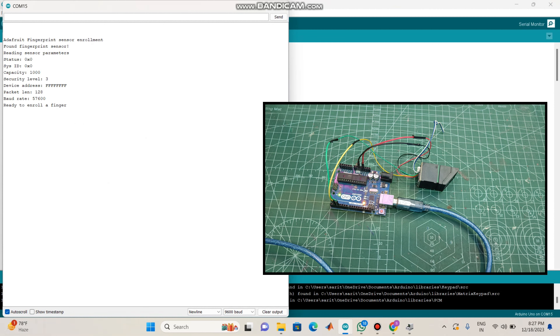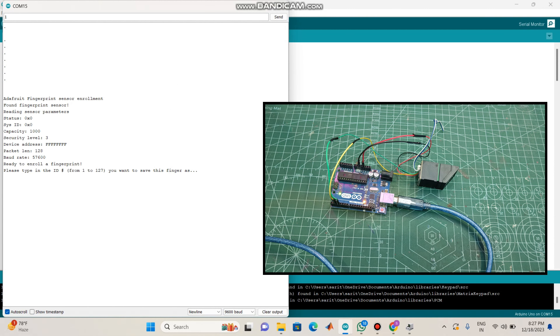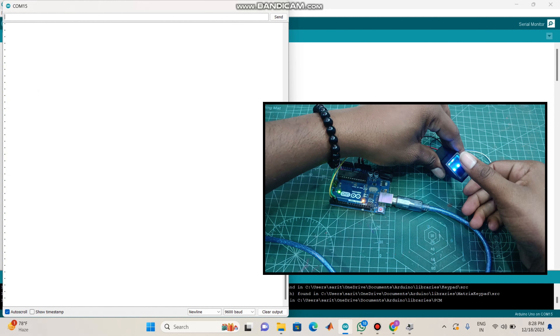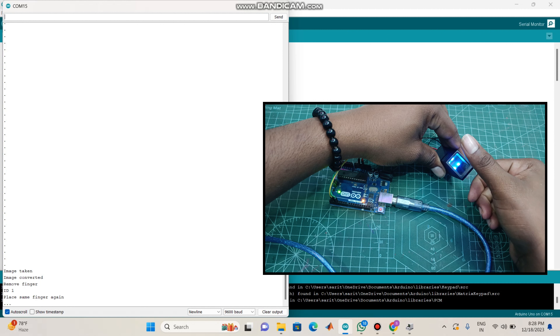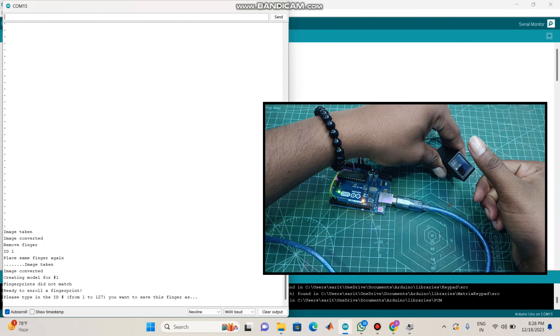Let's open it. Please type the ID — type 1 to save the fingerprint. We can store the fingerprint. So we will start with the first one. Waiting for valid fingerprint to enroll as ID 1, so we will enroll the fingerprint. Image taken — remove finger and place the same finger again. So we will put the fingerprint as ID 1.